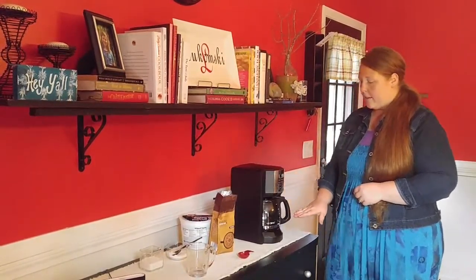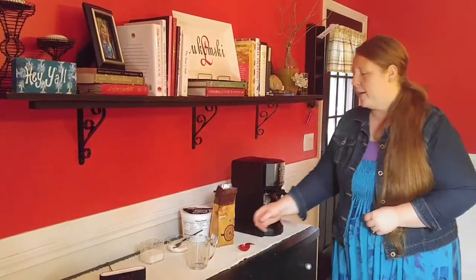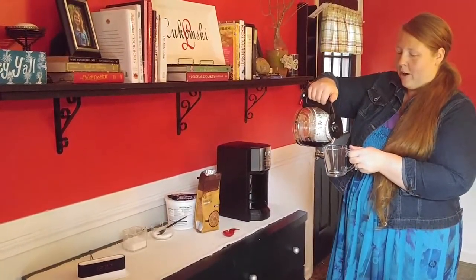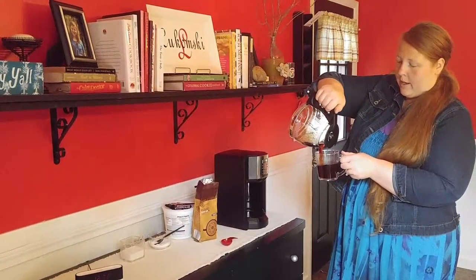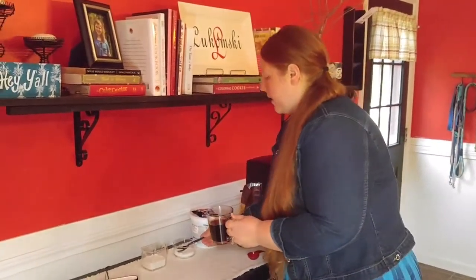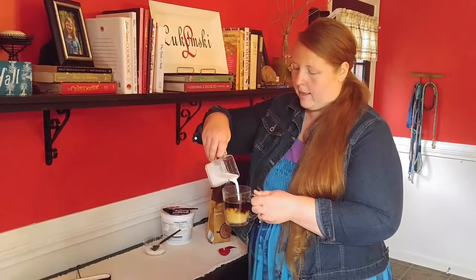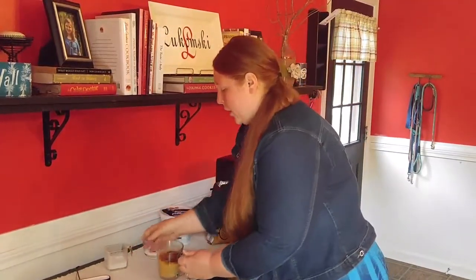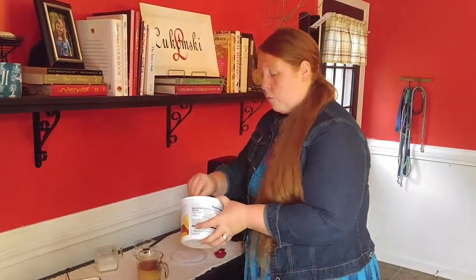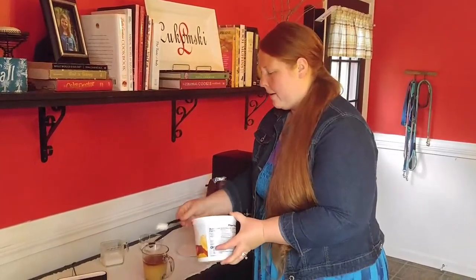Once the coffee has finished brewing, grab your coffee cup or coffee glass — this is the best part — and pour yourself a cup of coffee. Next, you're going to want to add your sweeteners or creamers. I'm going to add a little sugar and a little creamer. Because I like it nice and creamy, I also like to add a little bit of whipped topping just to top it off.